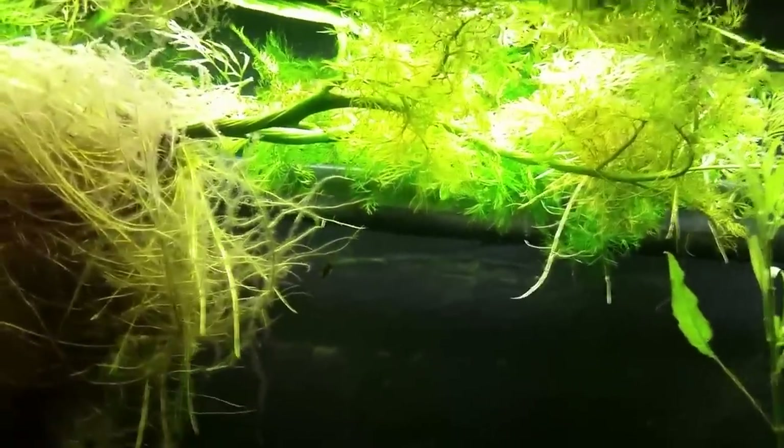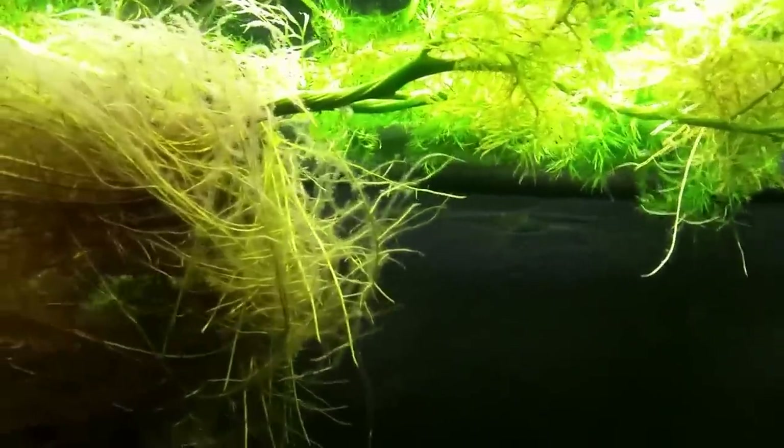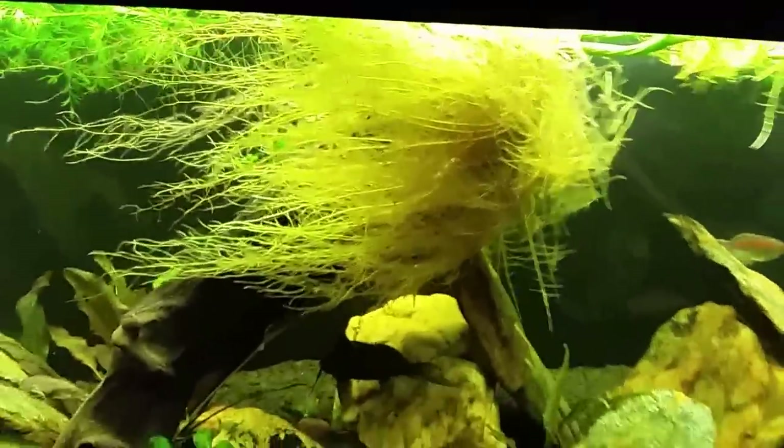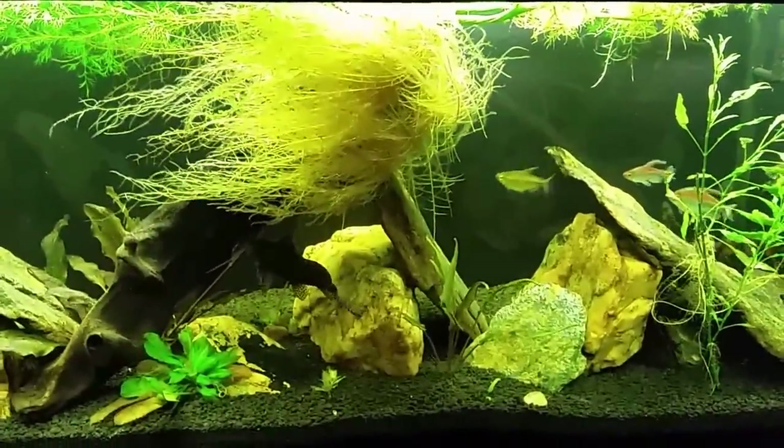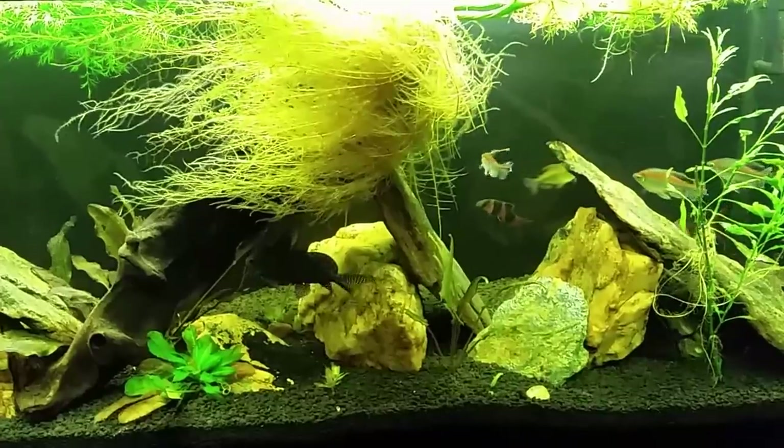The upshot is this stuff grows really fast, especially with plenty of nutrients. My tanks usually have such high levels of organics because of my stocking density that the water sprite just grows like crazy.